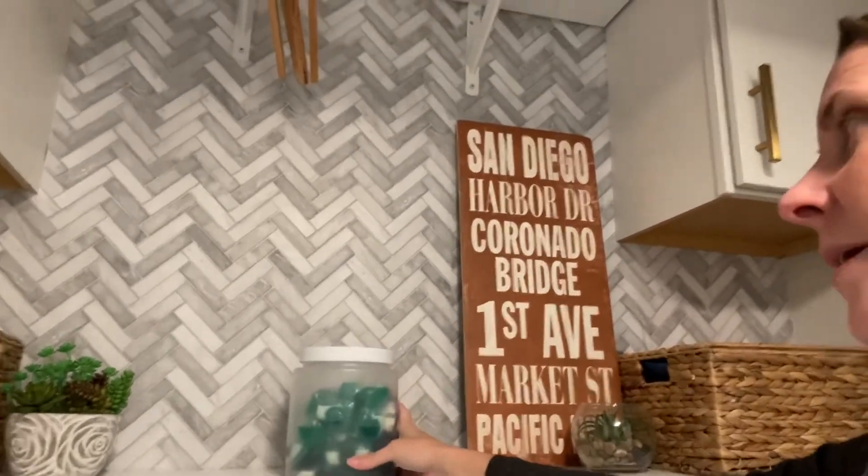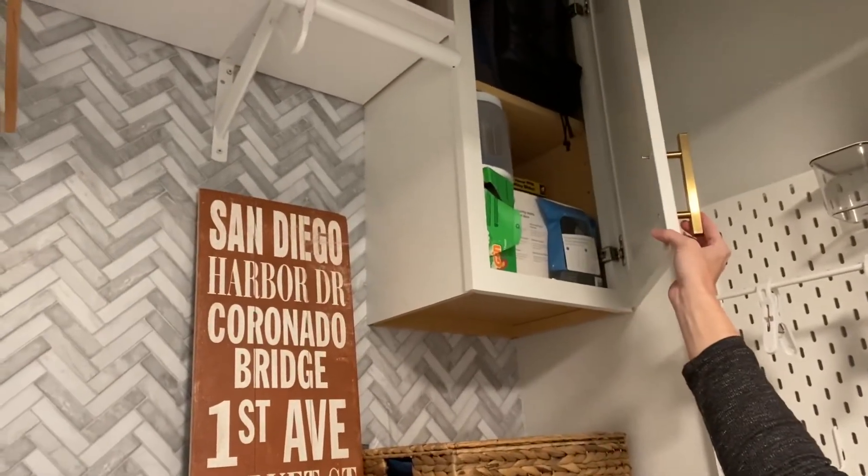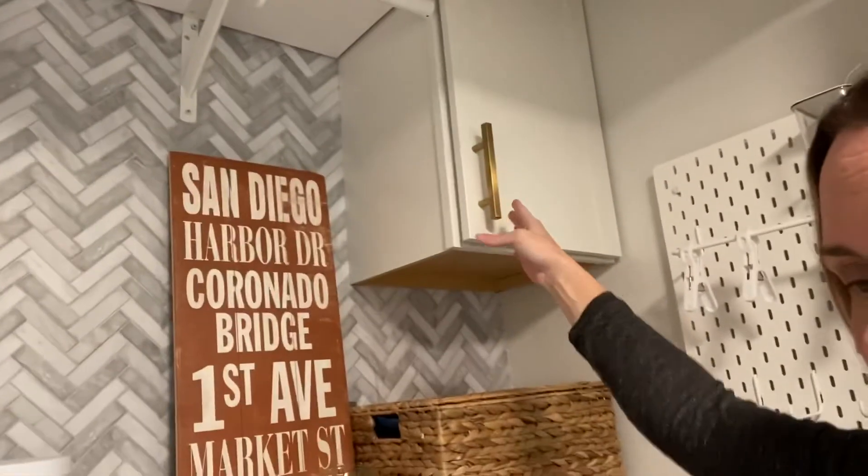And then the final storage option is the cabinets, which we already reviewed — obviously those can hide a lot of stuff and they're great for storage too.